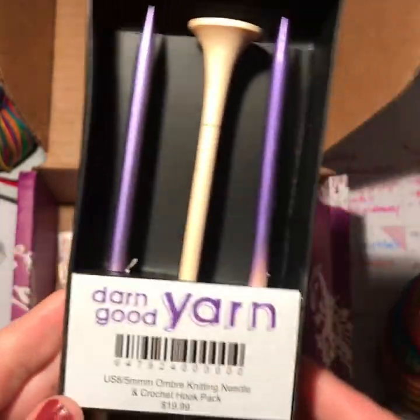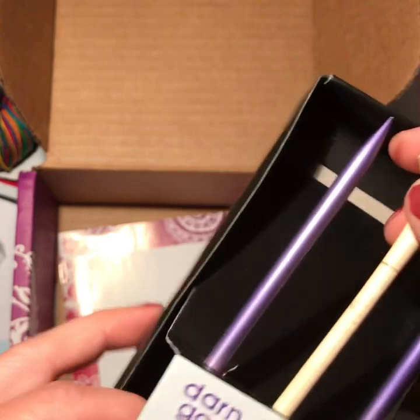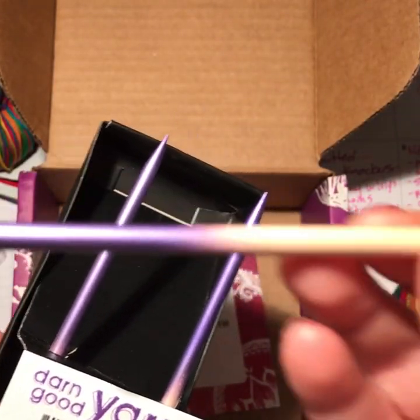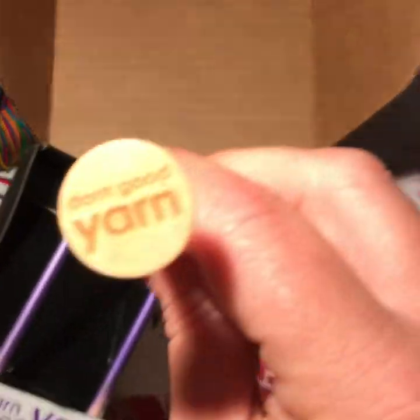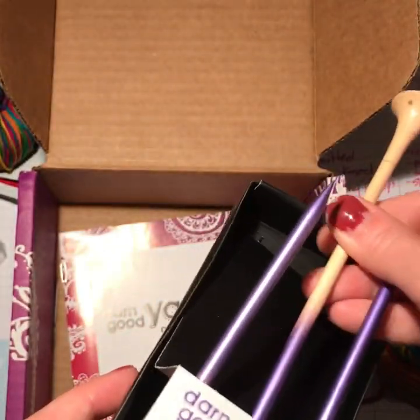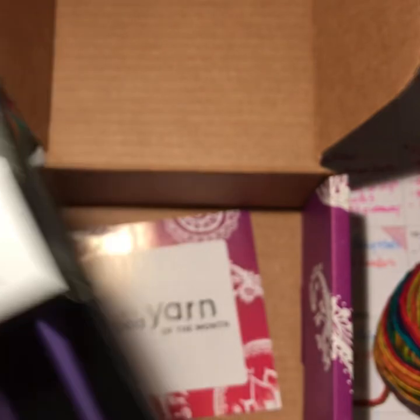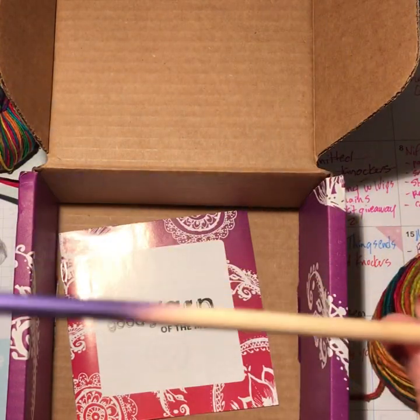Oh wow, look at that! I am, like, uber jealous — I may actually have to keep this for myself. No, kidding. There's the crochet hook. That is beautiful, absolutely beautiful. I might actually have to order a set of these; they are gorgeous. And there's the knitting needles — look at that. That is absolutely beautiful stuff.